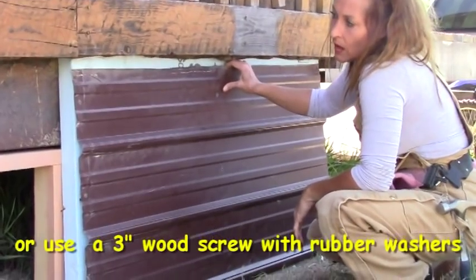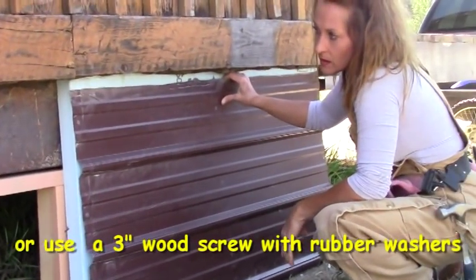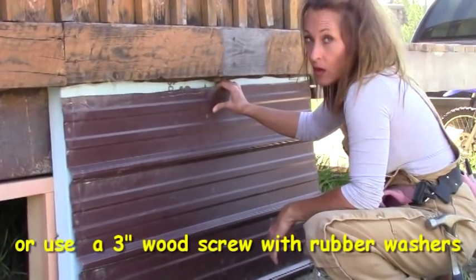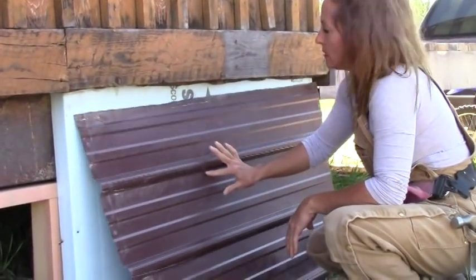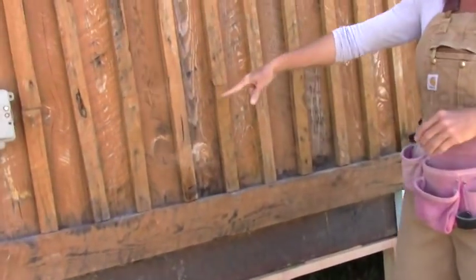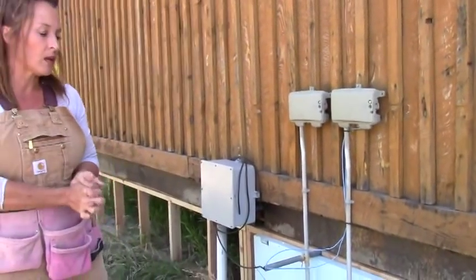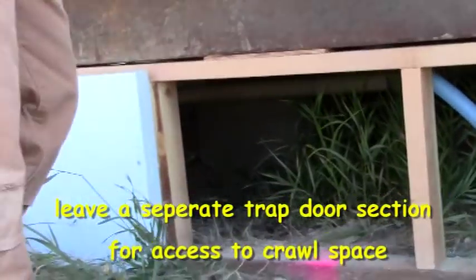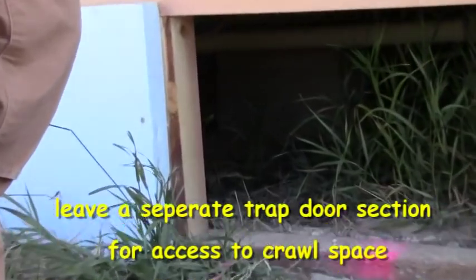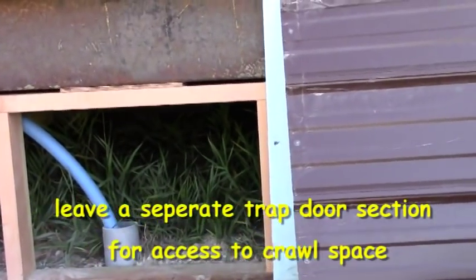You'll need roofing screws, and make sure to get longer ones because you've got to get through the insulation board as well as the framing behind it — depending on how thick everything is. You may also have to notch some areas out when you hit pipes, but for the most part it's a pretty easy concept. Some people take extra dirt after everything is sided and push it up against the bottom of the metal just to keep out more critters. Hopefully your double wide has settled before you do all of this so you won't get too many gaps over time.